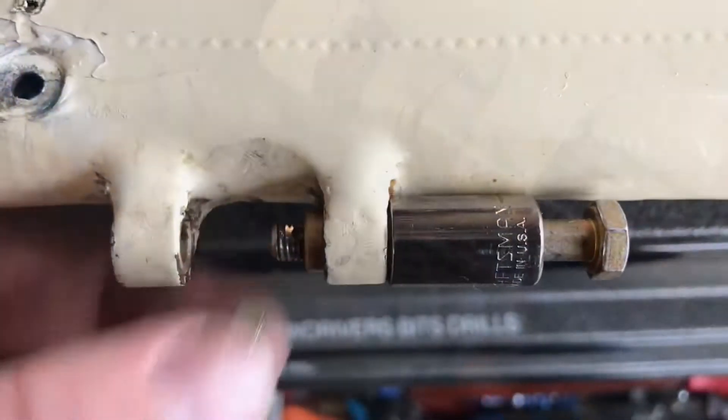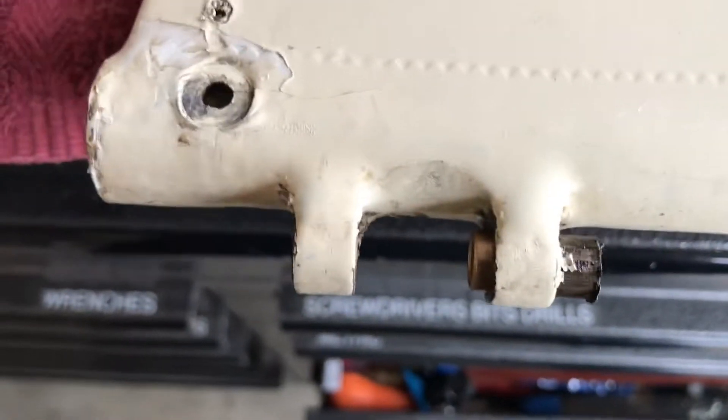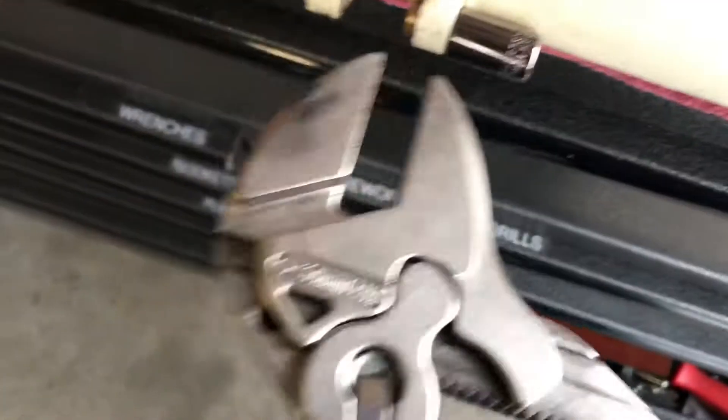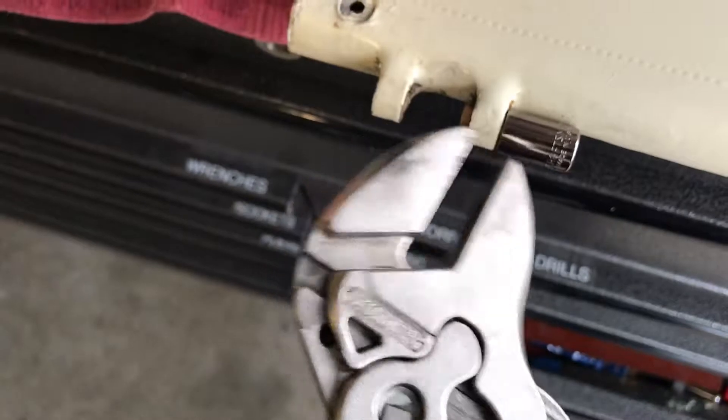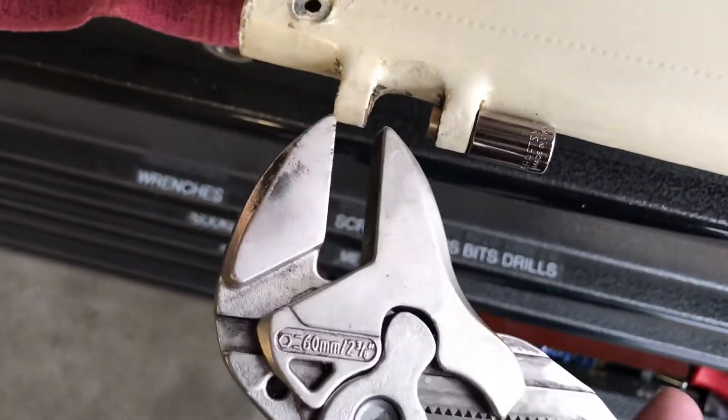Down as far as it would go. We remove that — we've taken our bolt out. You can see our old bushing is almost all the way out. We'll put our socket back over it. If you have a cool pair of slip joint pliers that pinch square, you can just grab it and push it the rest of the way in.